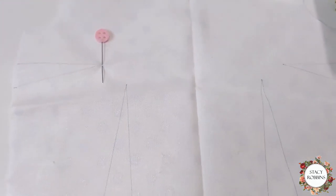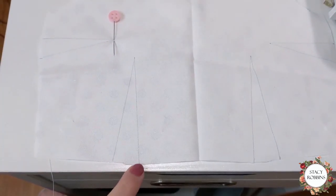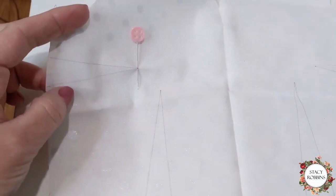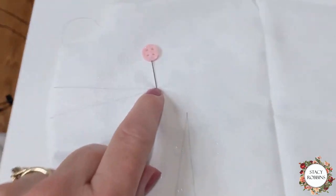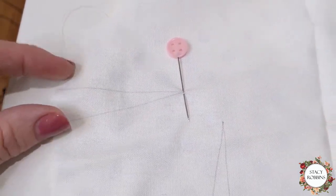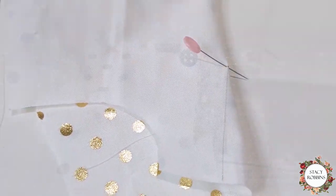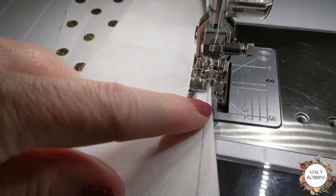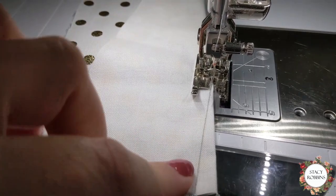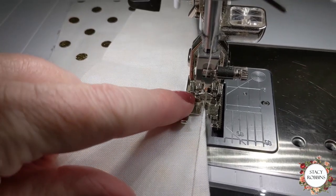We're going to sew a simple little dart. I've already transferred my markings. You want to transfer the point and the two legs, and I have traced on the back side of the fabric in pencil. I put a pin exactly in the end and I'm going to lay the legs on top of each other and line them up. I've pulled my pin out and I've got it lined up with my legs right on top of each other. You should put a pin in it, actually, because you do not want those to slip because it will change the fit.